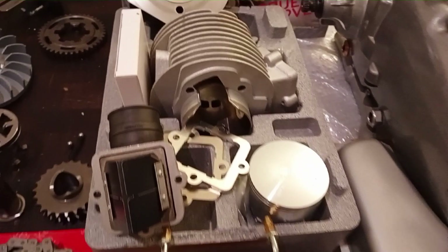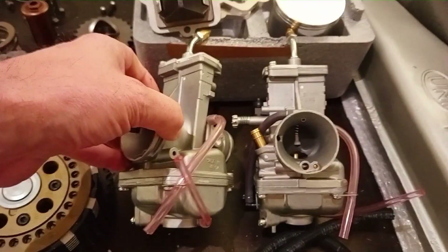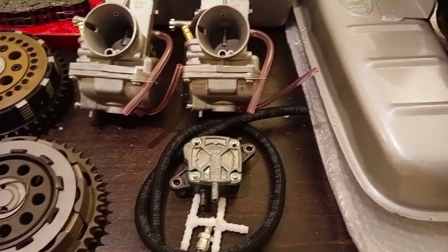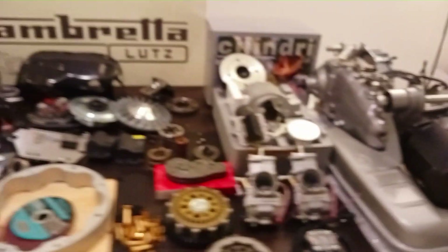We decided to go for brand new Monster barrels in the version with a distance of 39 mm for the small pin. They come completely. We will have very nice 30 mm carbs from Mikuni that will suit very well for the engine. In case it runs very rich, we will have to use the pump. So that is the overview of all the parts.